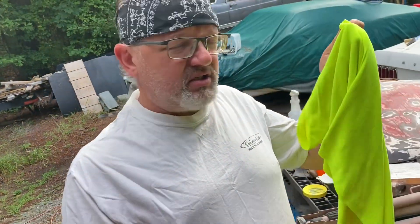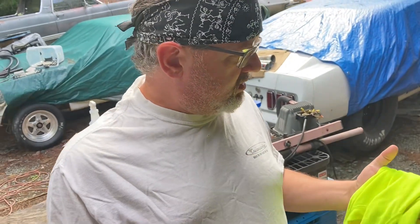Got a shirt on with sleeves and a neck. I mean, we've already got like 182% humidity out here. Anyway, we've got to cut this up and then get started. All right, see you in a bit.